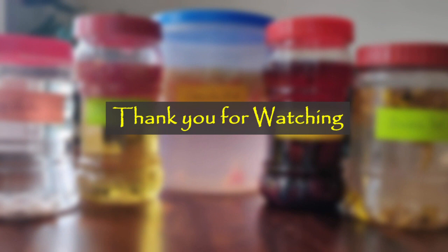I hope you enjoyed watching my video and found this information helpful. If you like my video, please click on the like button and share your views in the comments section. Thank you for watching.